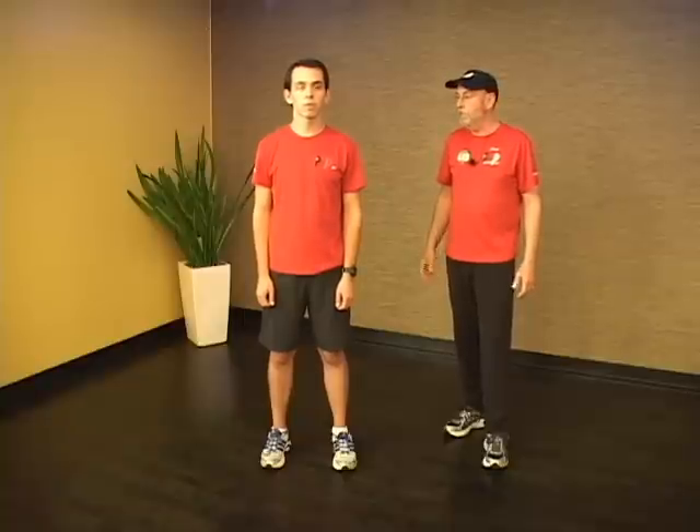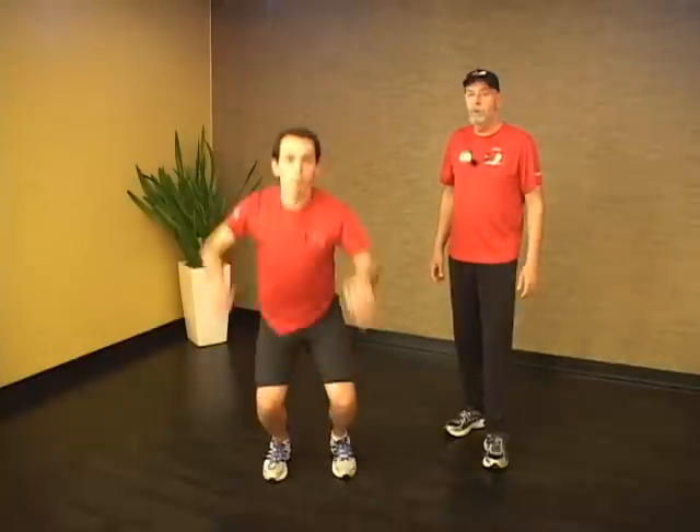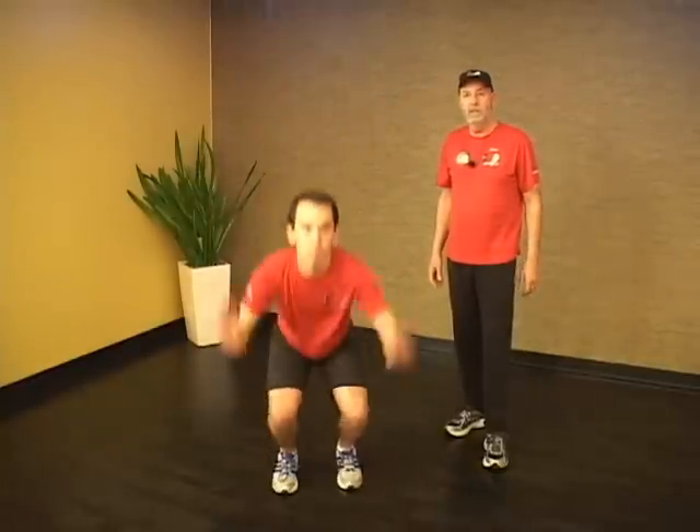If while doing any of these plyometrics you feel any discomfort, especially in your Achilles tendons, stop doing them immediately. The first one in the series is called a rocket jump. You start by standing, you squat down, and jump and reach as high as you can. Ten repetitions on this one.